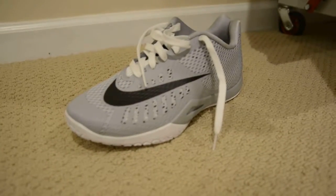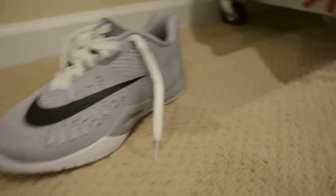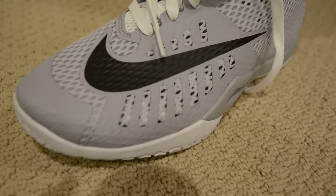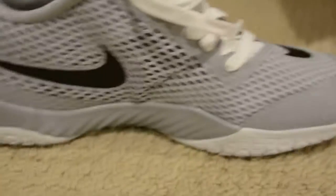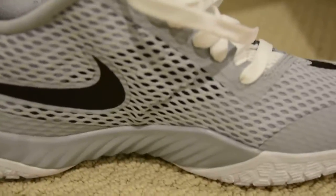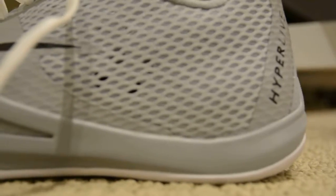You have a mesh upper — nothing special. You have some vents, as you can see in those black holes — just your general ventilation. There's the front. You have more vents and that mesh. There's your Nike logo and branding. Here's the inside — you have another Nike logo. This is kind of creased in here, which is kind of odd. Then you have a Phylon midsole — the whole shoe is basically Phylon. You have a nice rubber outsole and some Phylon along here.